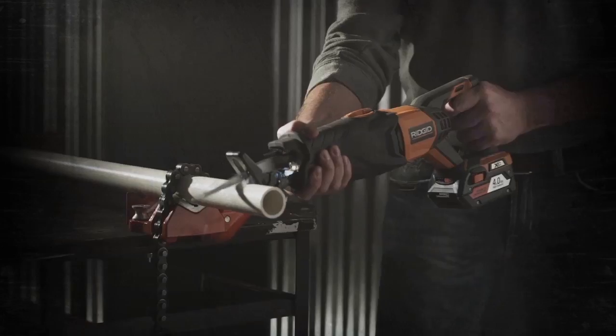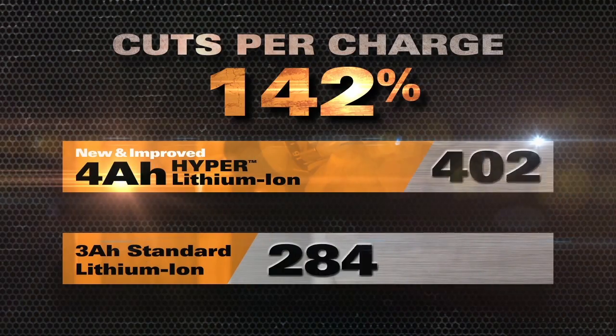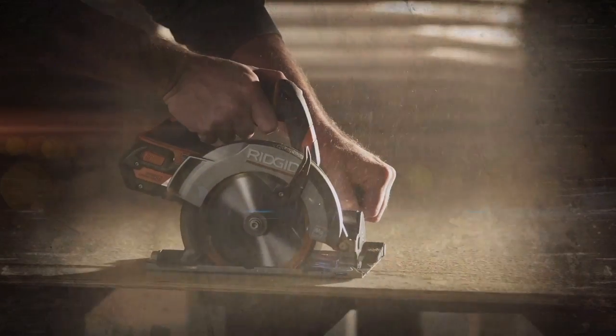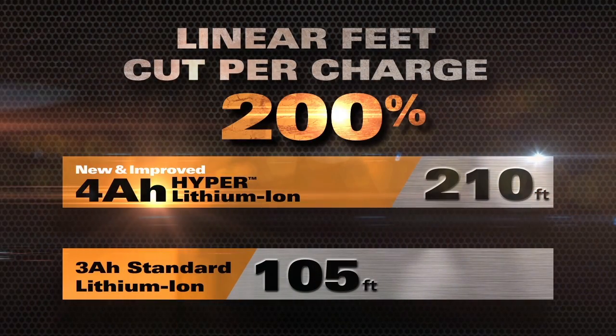Boost your recip saw run time to get the most cuts per charge — 42% more cuts than standard lithium-ion. Amp up your circular saw to rip over 200 linear feet of plywood, cutting 100% more linear feet on a single charge.